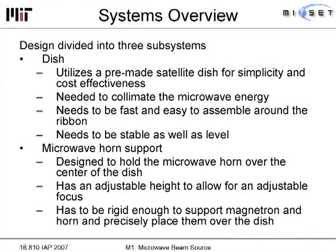We divided our design into three subsystems. First, the dish — we utilized a pre-made satellite dish for simplicity and cost effectiveness. The dish needed to collimate the microwave energy, assemble quickly, and stay stable and level during the competition. The second component was the microwave horn support, designed to hold the microwave horn system on top of the dish and deliver microwave energy to it. It had an adjustable height to focus the energy, and needed to be rigid enough to support the horn without any flex.